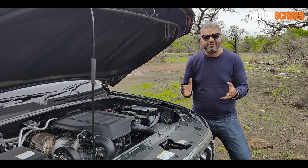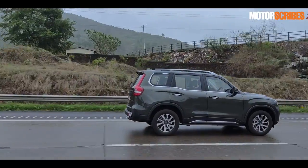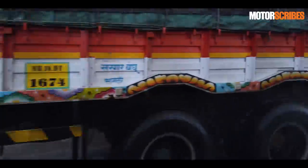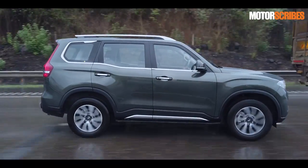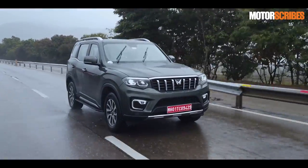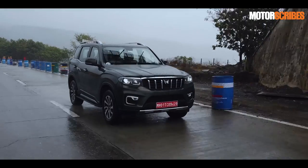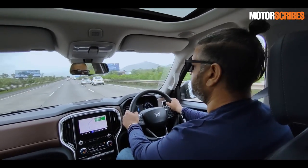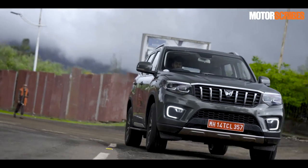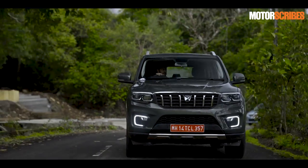Driving the new Scorpio N, it's a vehicle that performs effortlessly and delights from the get-go. Starting from Chakan and driving to Ambi Valley on the outskirts of Pune, covering city driving, highway stretches, and the ghats, it was a vehicle that just wins you over — powering up seamlessly and soaking up road undulations. The ride quality is fantastic, the steering is light at low speeds and firms up nicely at high speeds. Mahindra has put in a lot of work to get this vehicle to drive the way it does.